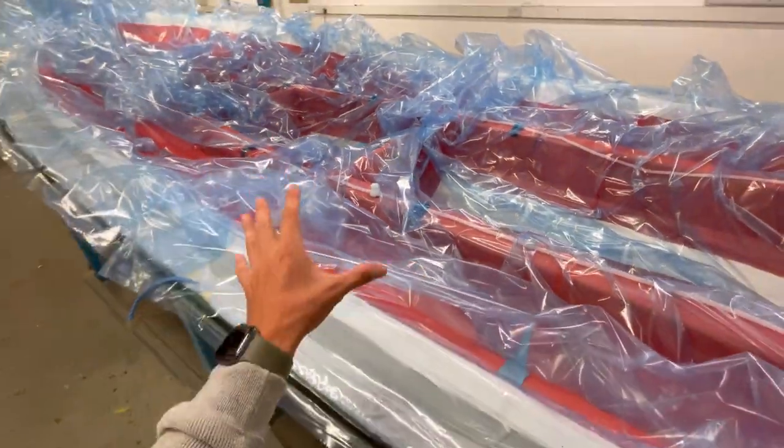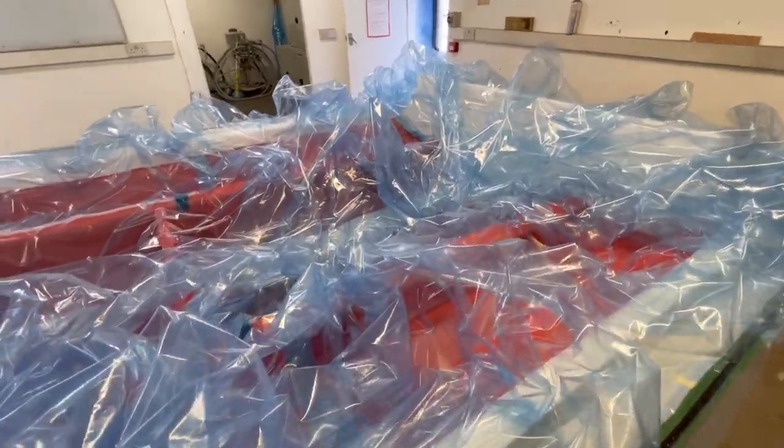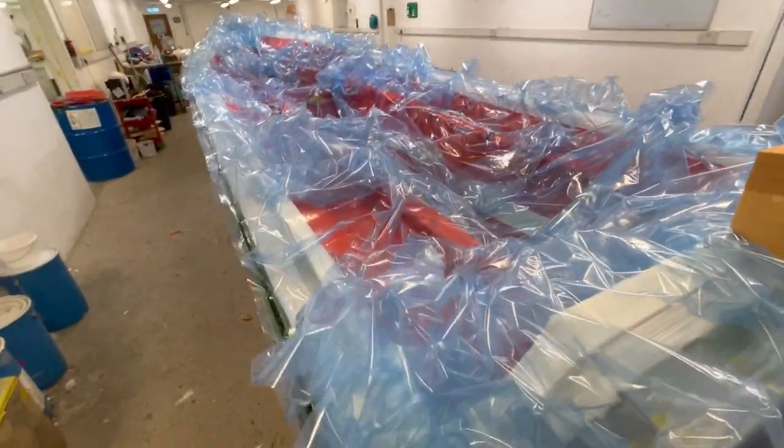By 3D infusing all of this structure we eliminate any secondary bonding of stringers and bulkheads. That's why any Prime owner who builds a boat with us from the word go gets a lifetime structural warranty.